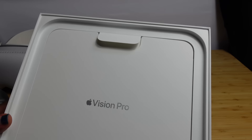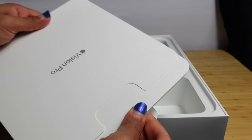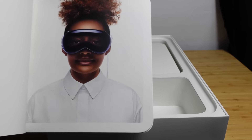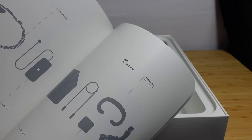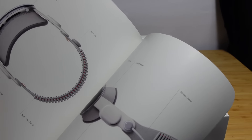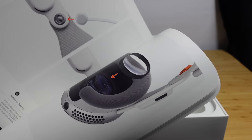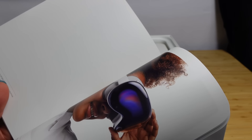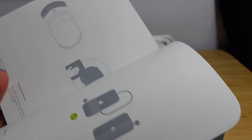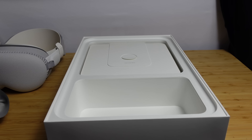Next up in the box is the Apple Vision Pro booklet — it looks beautiful. It's kind of like a quick start guide. It tells you what's in the box and names everything for you. It gives you a tour showing all the different buttons and dials on the Apple Vision Pro, a getting started guide explaining how to position it, how to set up your Vision Pro and what to do. This is very thick, has a lot of pages, and is very detailed.